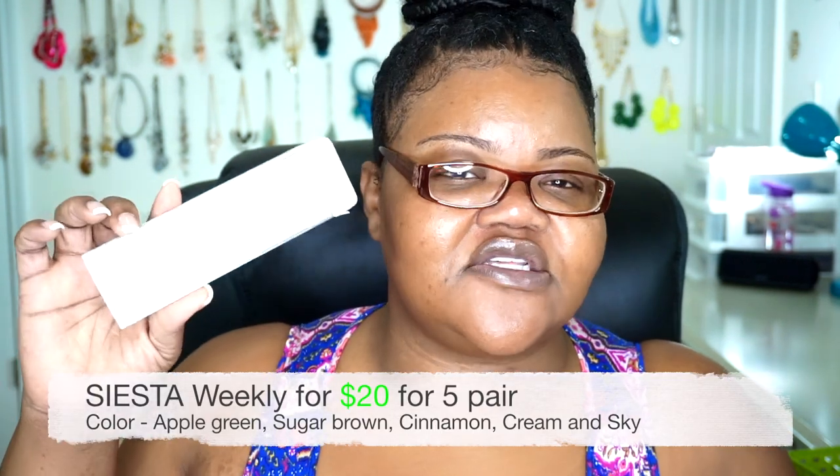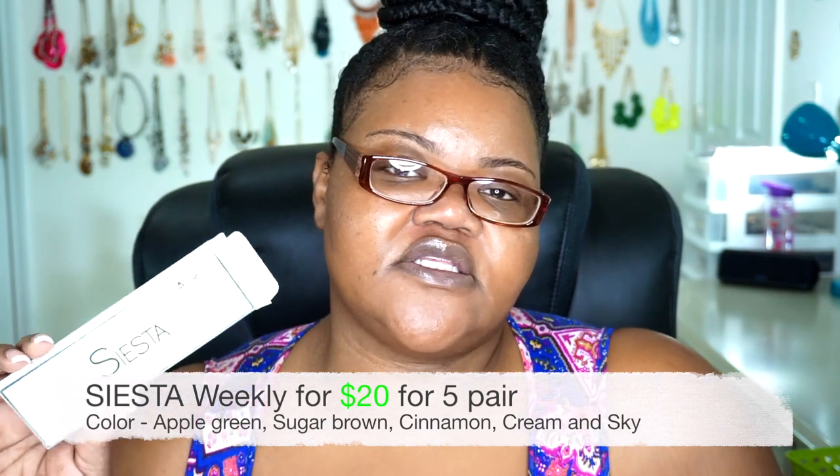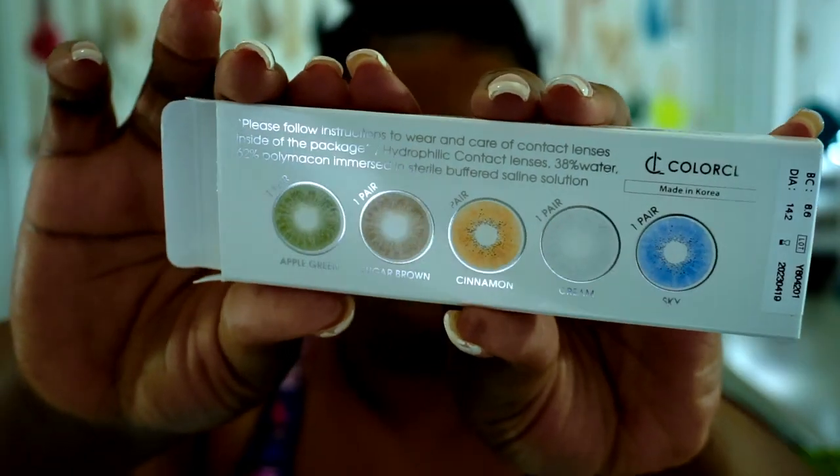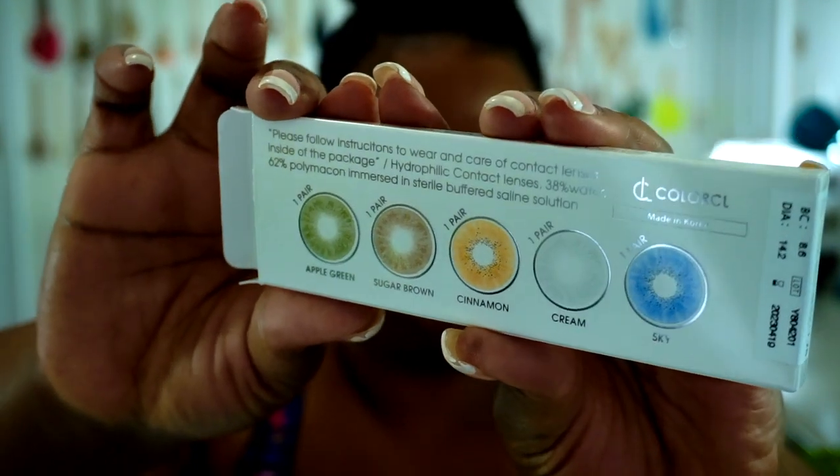These hydrogel contacts are slightly thick — I can't sleep in them because they're so thick. If I sleep in them, I'll wake up with swollen eyes. So do not sleep in these. My Fresh Look contacts I literally put in once a month and leave them in for 30 days without taking them out. These Siesta ones don't irritate my eyes if I stay awake, but I can't sleep in them. They come with five pairs in the pack: apple green, sugar brown — which is the reason I purchased them — cinnamon, cream, and sky. My prescription is negative 1.75.